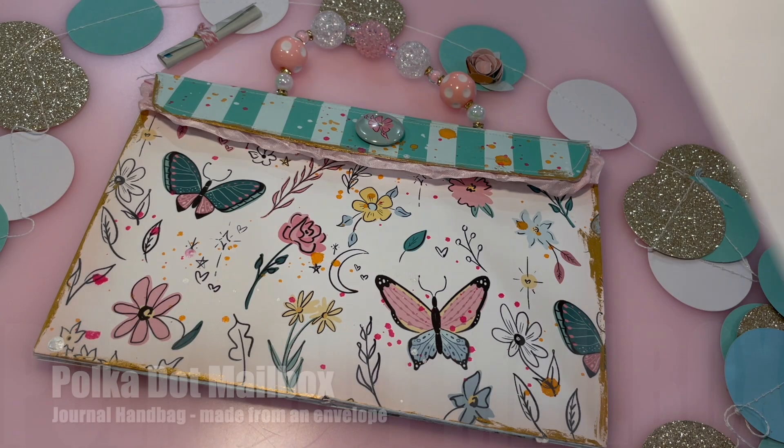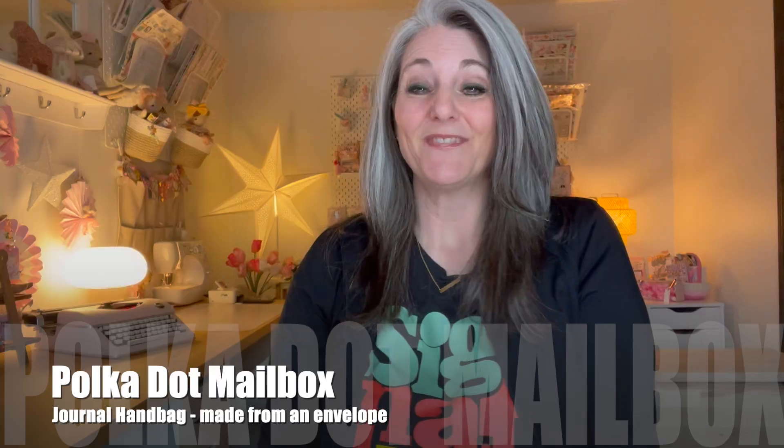We're going from this to this. I just watched the best tutorial from Natasha at Treasured Books — if you don't know who she is, I will leave a link down below for this exact tutorial. I have got to show you this. Look at the cute journal handbag — or journal purse, either way.